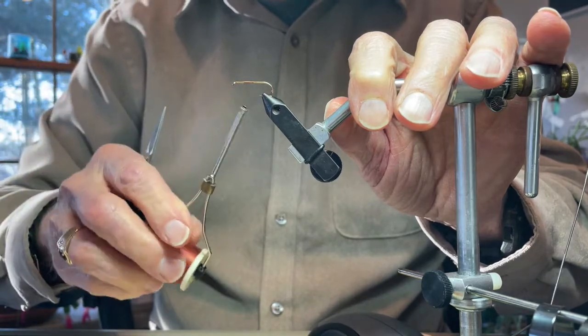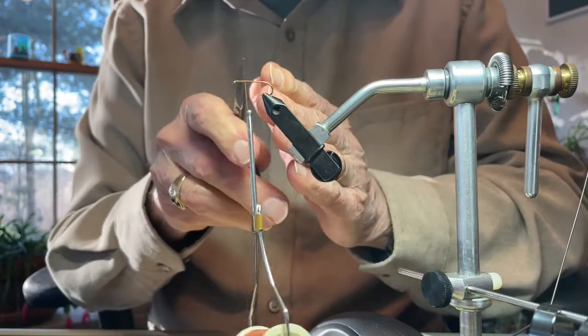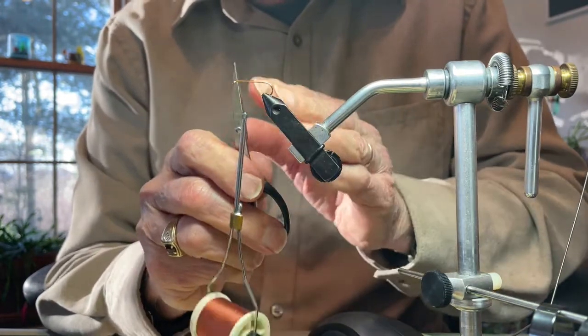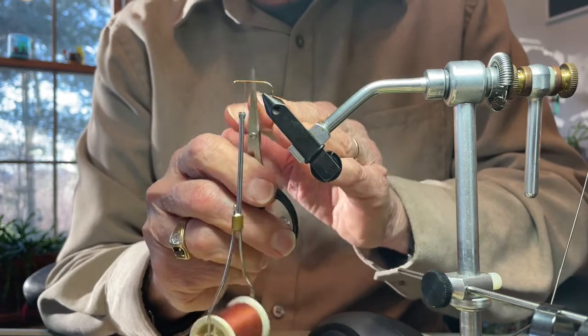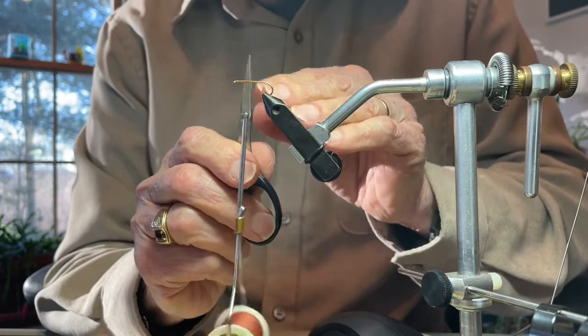You may ask why it's important to start the thread at this particular point. It's because about one third of the distance back on the shank is where the wing of this fly is going to sit. Now that we have the thread in place, the next thing I'm going to do is choose one of the flank feathers of the wood duck.